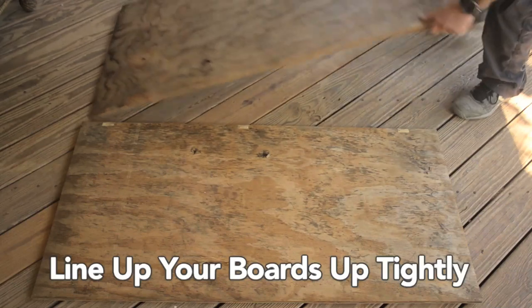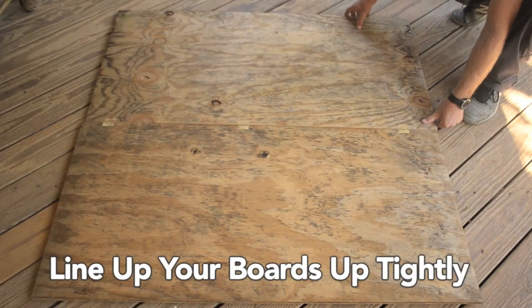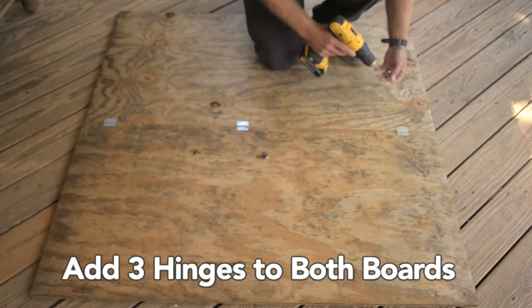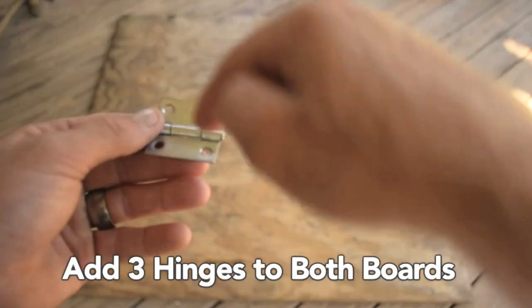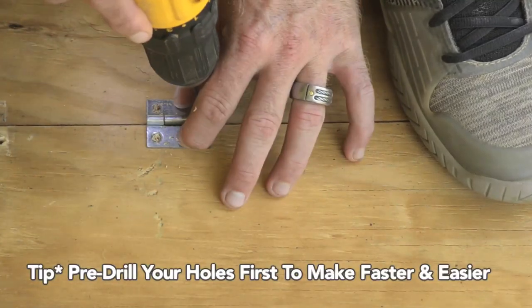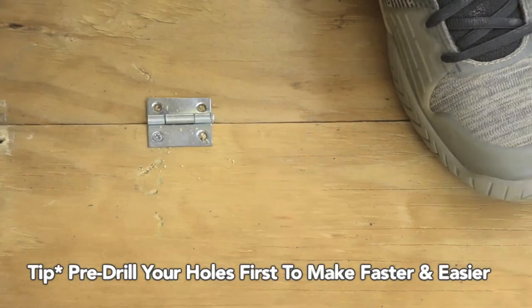Step one: place your boards side by side on a sturdy level surface. Make sure the boards are tightly placed together and as even as possible at the tops and bottoms. Step two: place your hinges on the board at the top, middle, and bottom. Before screwing them in, make sure that the folding end is facing upward. A quick tip is that it's way faster and easier to pre-drill your holes first before adding the screws in.